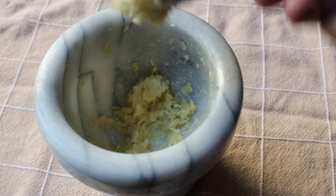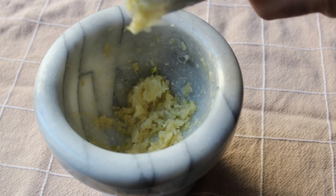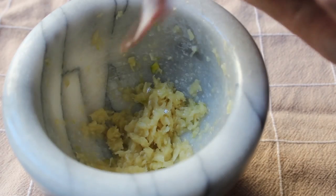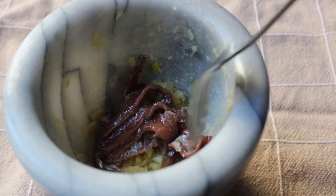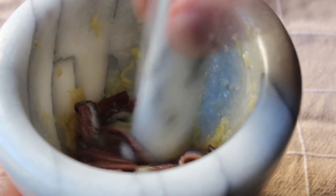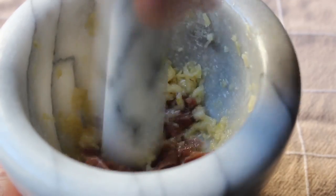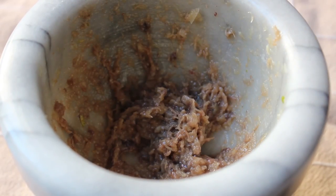At that point we're going to add the second major ingredient: the anchovies. You can't make this without anchovies — do not ask me for a substitute or if it's okay to leave them out. It's not. If you don't like anchovies, do not attempt this recipe. So we'll add the anchovies, smash everything together, and after another minute or two of crushing you should have something like a coarse paste — that's all we're looking for.